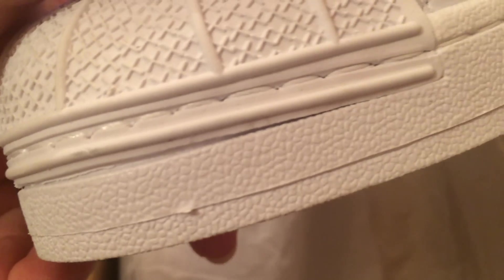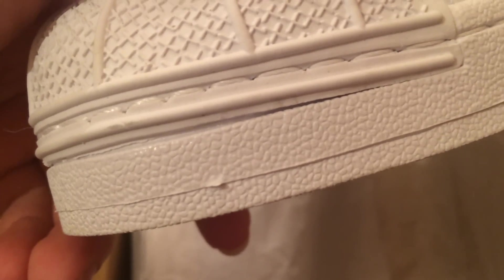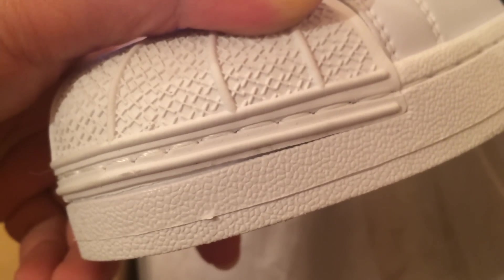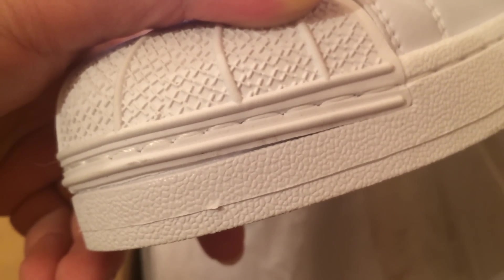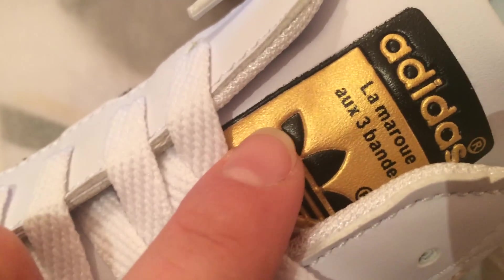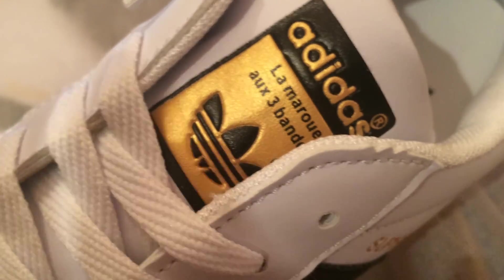Look at that — that's not up to quality. I need to take a picture of that right now. It just looks fake.